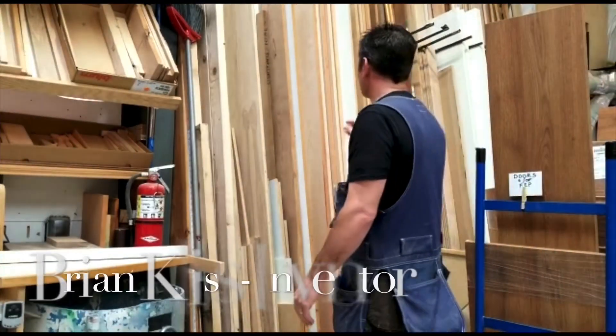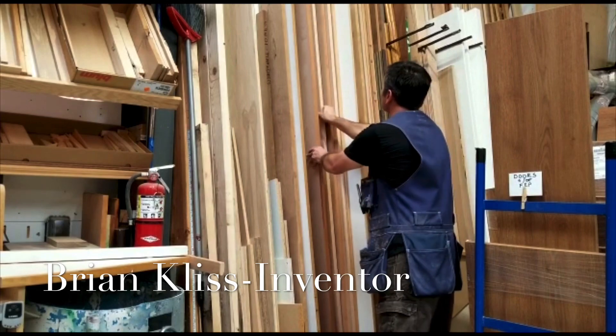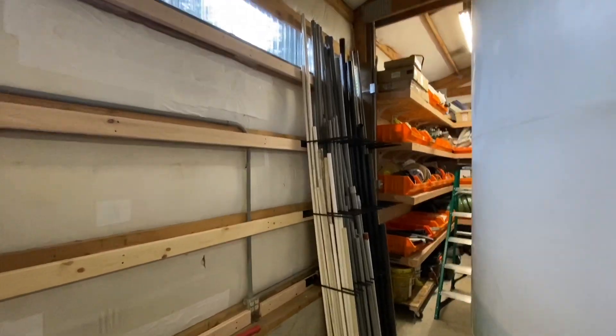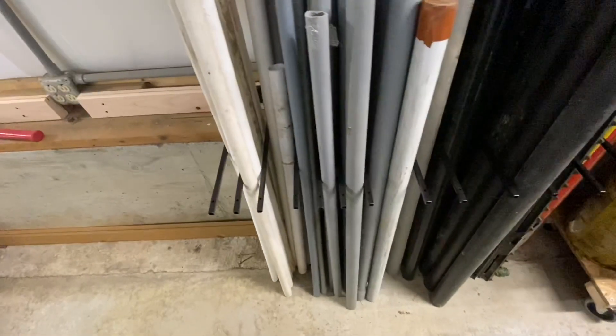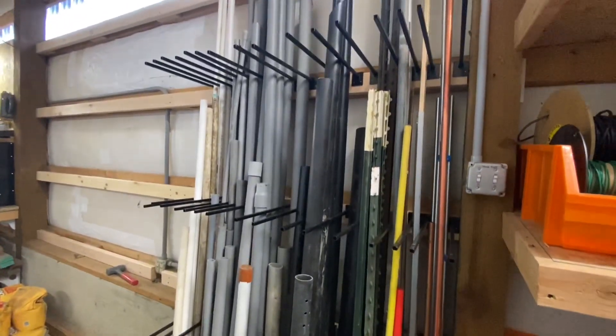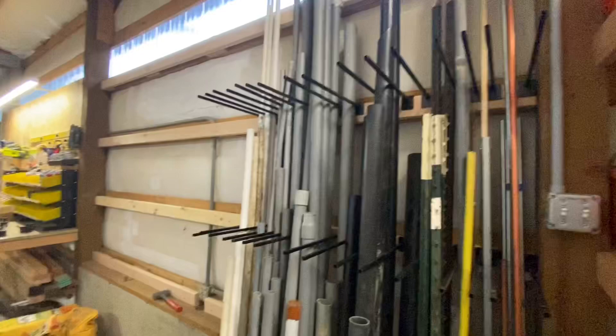One advantage of storing lumber vertically is that you can access just the right board when you need it. Check out this latest Speed Divider system — is this beautiful? You have all your pipes, everything organized, separated perfectly — stakes, copper, EMT, ABS, PVC — everything totally flexible and expandable. Because what we did is we just ran the cleat right here — this is in a pole building — all the way down. So as we want to expand, we can just expand everywhere.